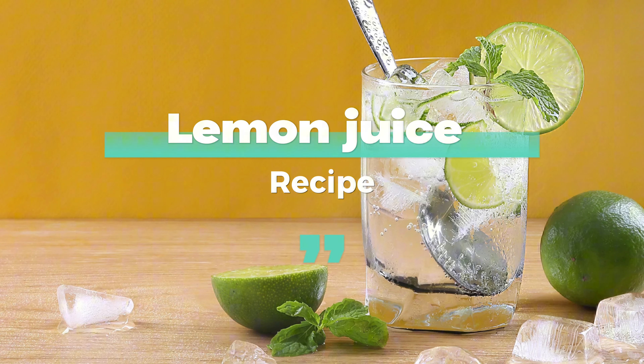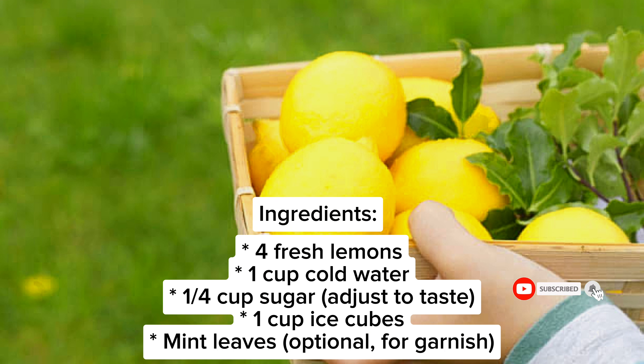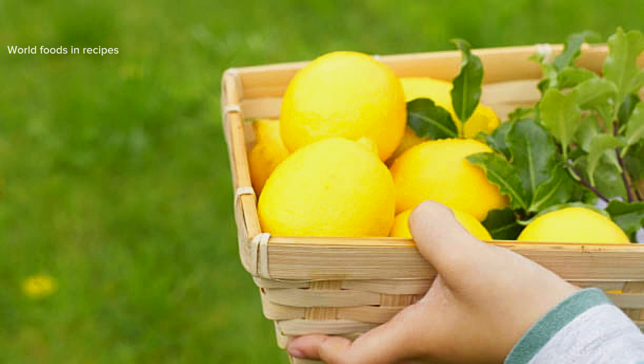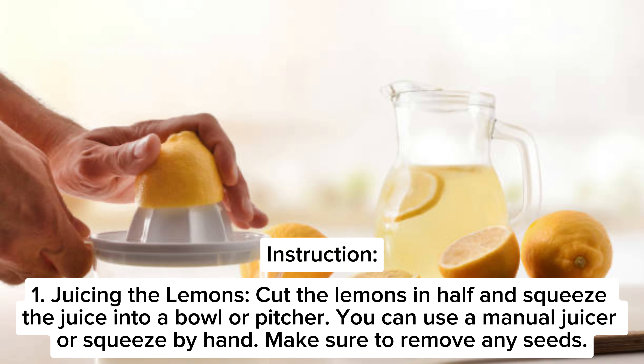Lemon juice recipe. Ingredients: 4 fresh lemons, 1 cup cold water, 1/4 cup sugar (adjust to taste), 1 cup ice cubes, and mint leaves optional for garnish. Step one: juicing the lemons. Cut the lemons in half and squeeze the juice into a bowl or pitcher. You can use a manual juicer or squeeze by hand. Make sure to remove any seeds.